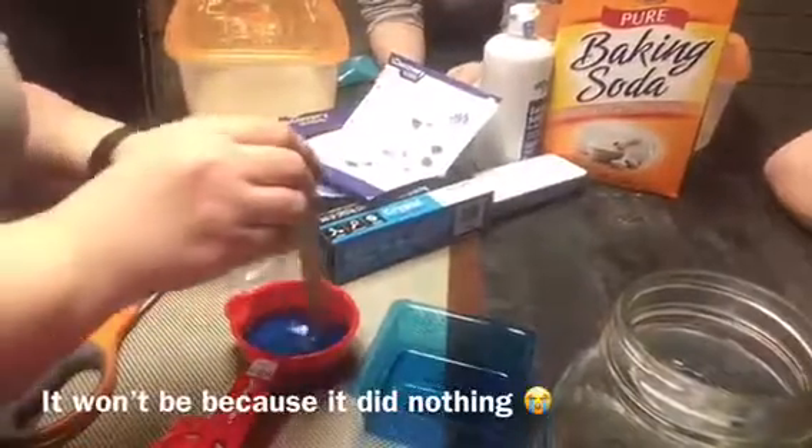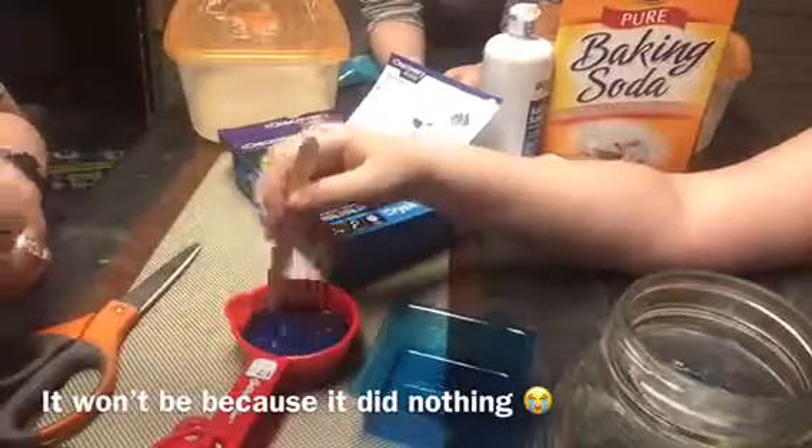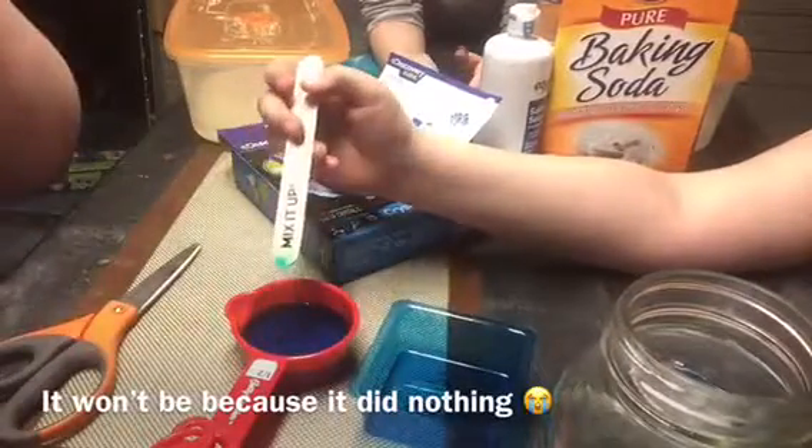Well you have to eyeball it — it doesn't tell you what three-fourths is. They should put a little line on the packet. I don't see why you don't use the whole package. Oh look, it's dying the stick blue!